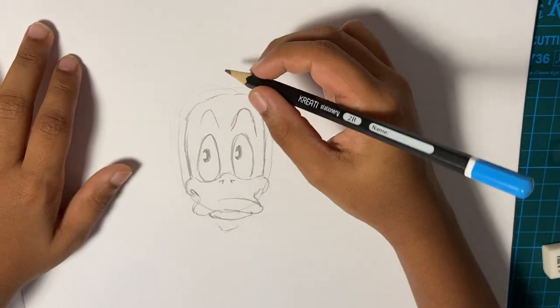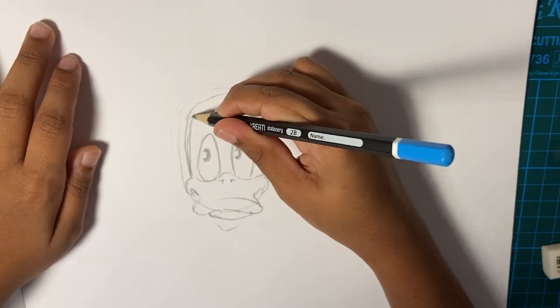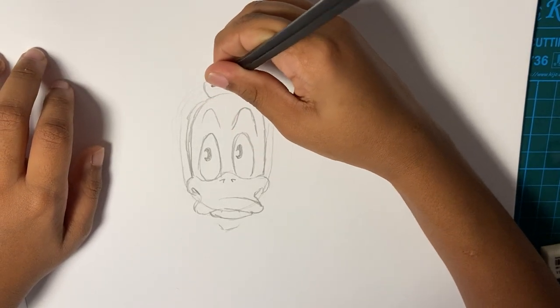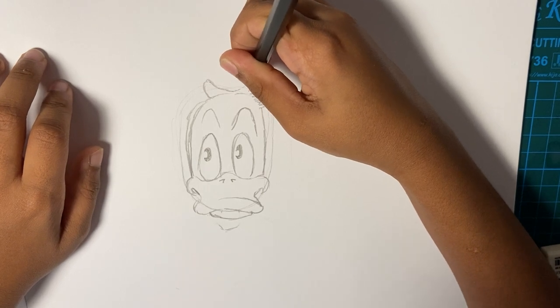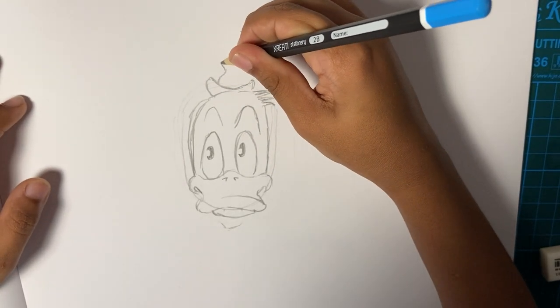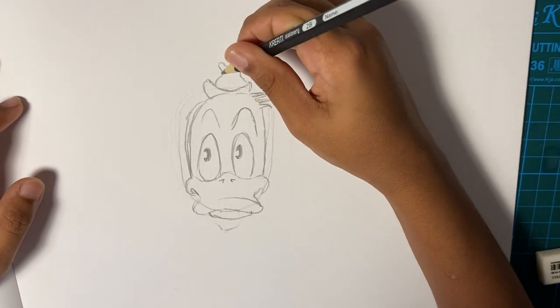That's like his hair. Actually, I already drew him by myself and it came out quite well, so that's what I'm trying to draw for the video. I think I made the hat too big but it's okay.